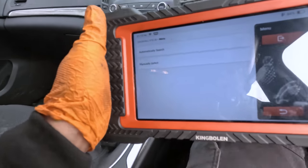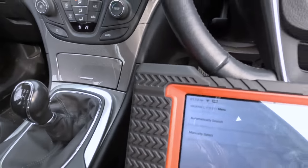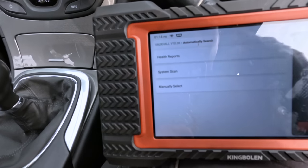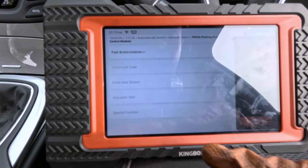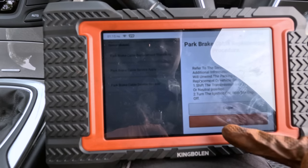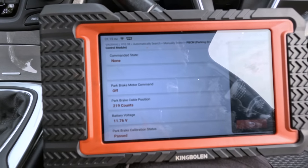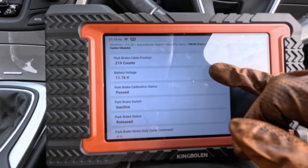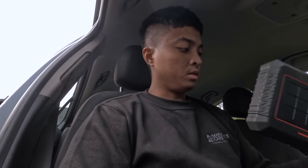We've got an electronic parking brake here, so we're using the King Bolin K7 again to release it. Go to EPB — it's really quick at recognizing the car. Parking brake control module, special function, parking brake calibration, actuation — and just like that the parking brake is released. The King Bolin K7 is actually decent, I can't lie. Used it this morning to diagnose the Vauxhall Vivaro as well.